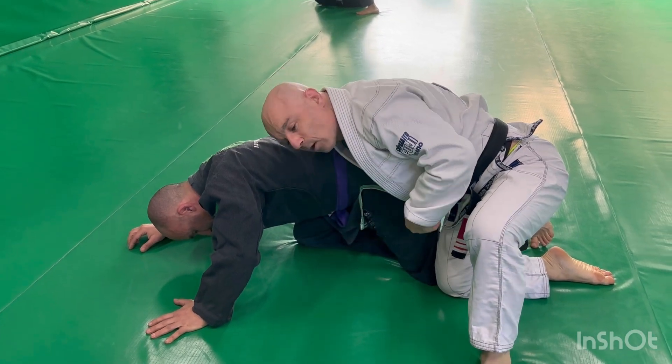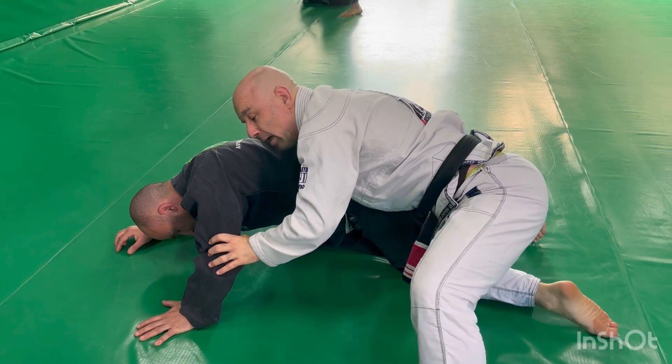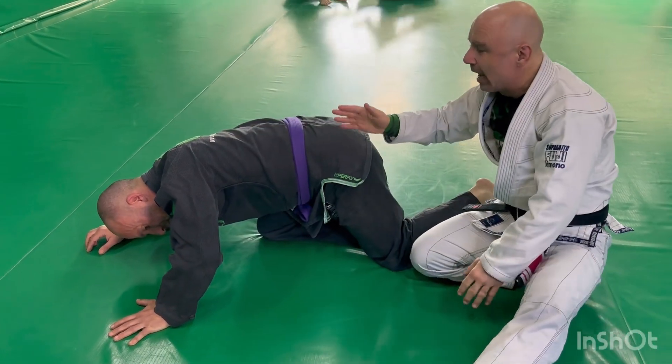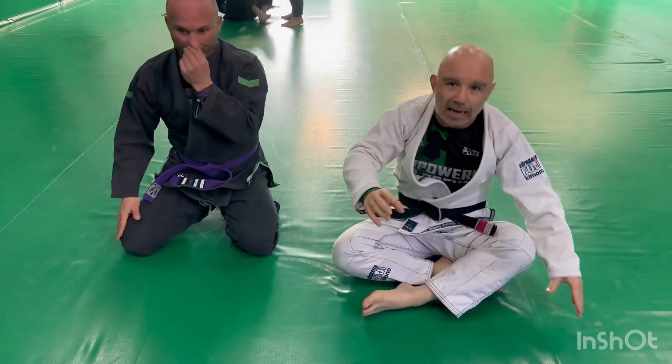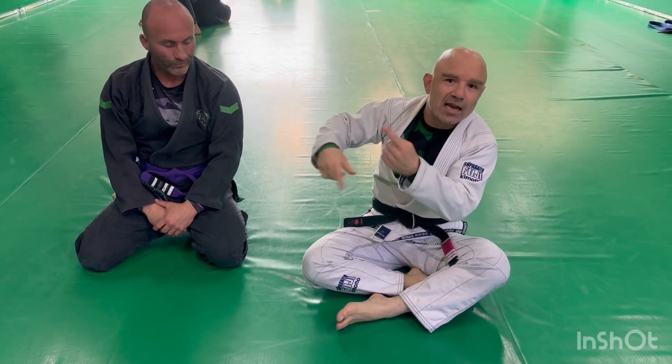This is already a sweep — I was on the bottom, now I'm on top. From here, don't rush to try and take the mat; allow yourself to stabilise this position. This is the first part of our X guard ideas, where we're transitioning from a modified single leg X, modified X, into an X, and just getting that initial sweep.